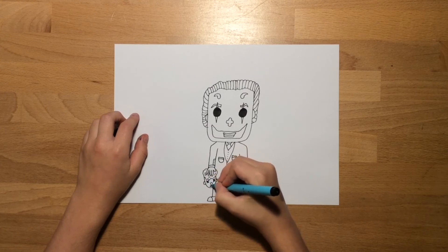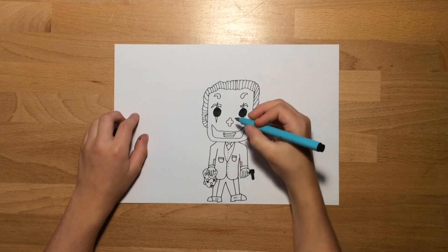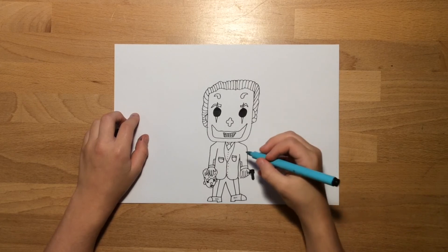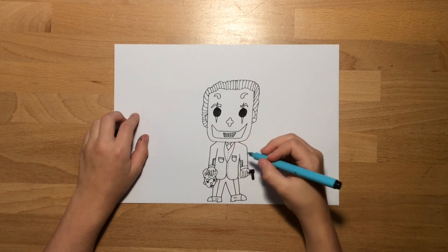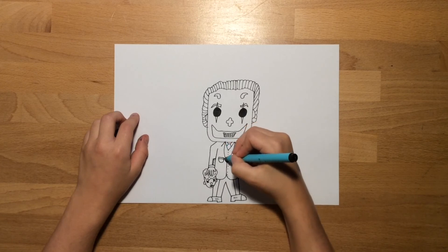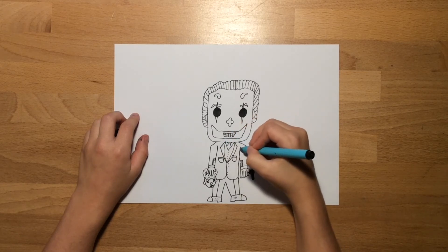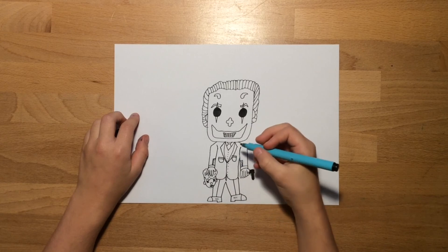Add some extra detail to whatever needs it — the jacket, the hair, the face, the legs, or the body. I drew the clown mask a bit thicker on the eyes and shaded in the eyes on him a bit more. Then optionally you can draw teeth. I added a few more buttons and drew the edge for the collar of his jacket, like most suits have. Then I did a bit more detail on the arms and drew them up a bit more.